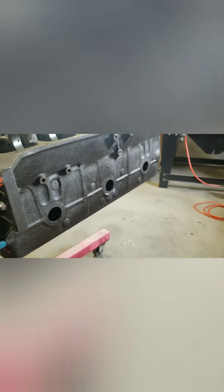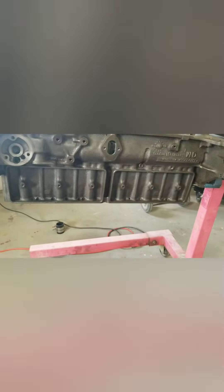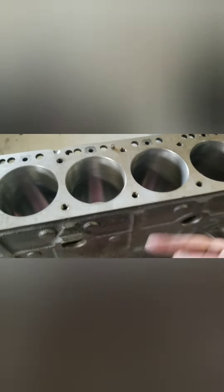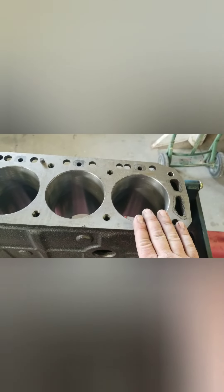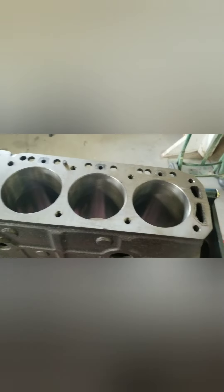What else is there to do on this block? Eventually clean it, vat it, and get ready for assembly. I'll tap all the holes out with bottom taps and make sure they tapped the head bolt holes. I can't remember exactly how much they took off - they pretty much went with the Ross pistons suggestion, which was like 15 to 18 thousandths. They didn't put the pistons in; I couldn't get them to put the crank in to check the deck height.